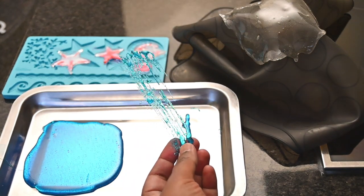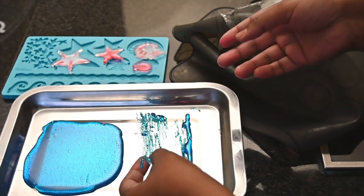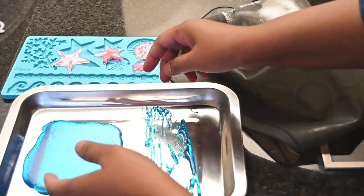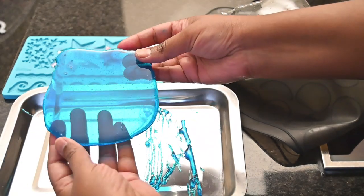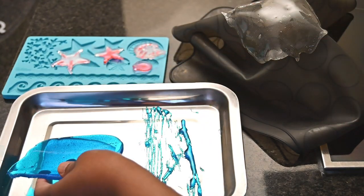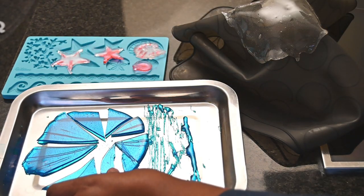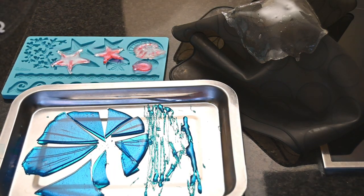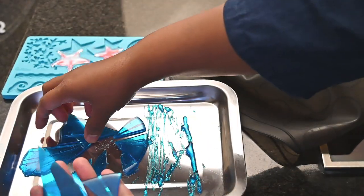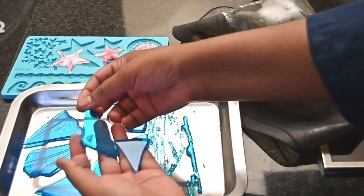Look how beautiful this looks. You can use this in your desserts, you can use this in your cake decorations. And then this is the icicles that I made for the frozen themed cake. To cut this, that's what you actually do. And these were the icicles that I got for my frozen themed cake. I love this colour.